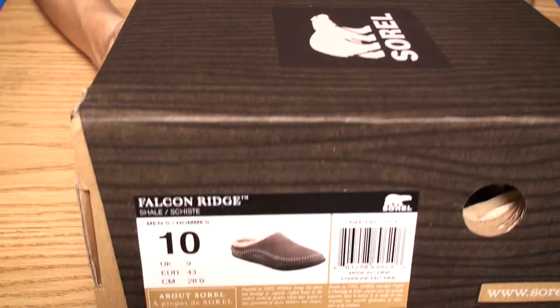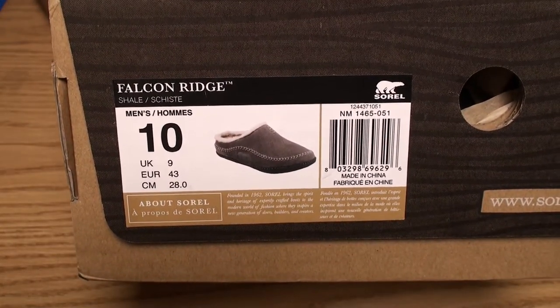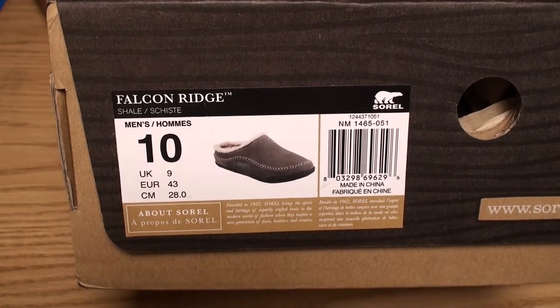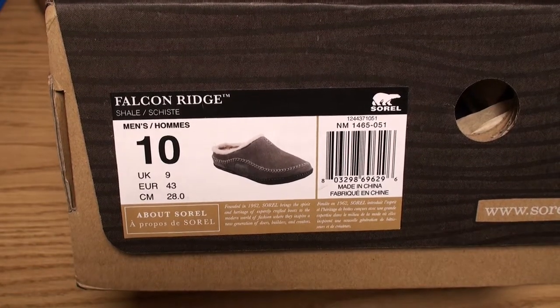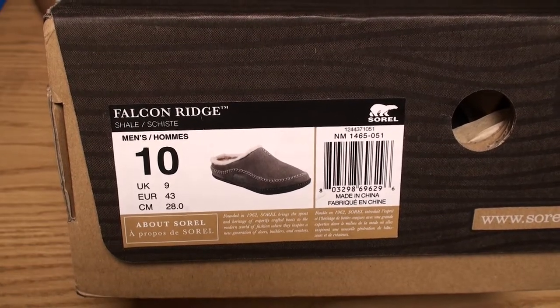It's about a 9.5 but always get a size higher for these slippers because they run on a smaller size chart. If you're a 9.5, get a 10. If you're a 10.5, get an 11. This is pretty much the same as going up a half size.